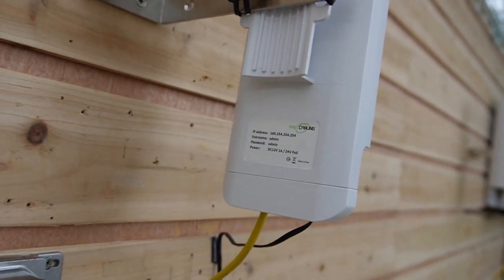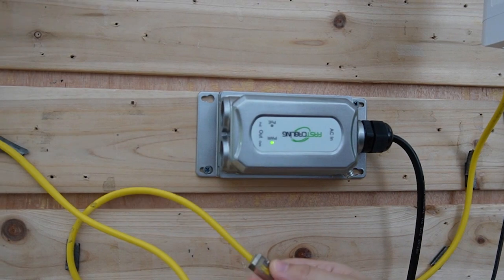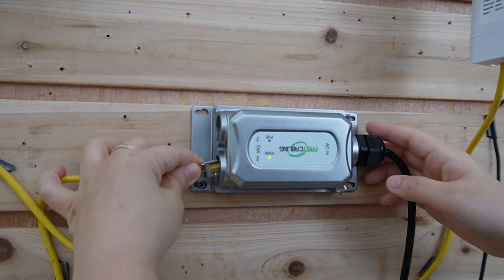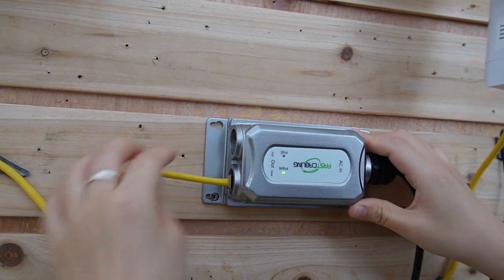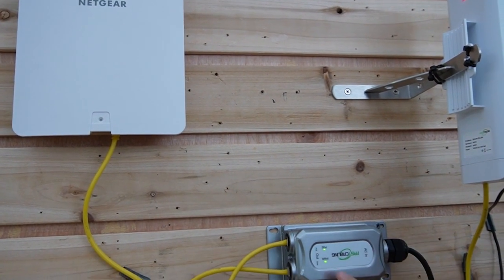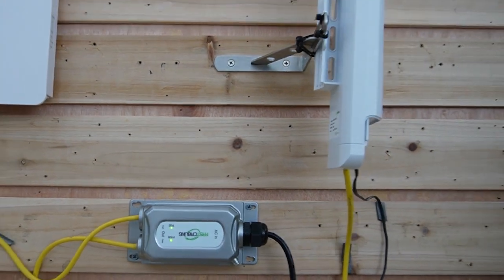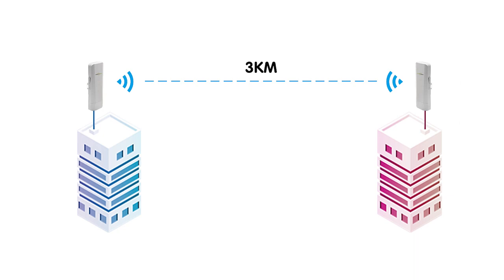This is the 60W PoE injector, already powered up. I'm going to connect it with our wireless bridge — this is the data port, let's plug it in. This is the PoE port — let's connect it with our wireless access point. The indicator light turns on instantly, so it's receiving power and data at the same time. Our whole setup is now done. Using the wireless network bridge, you can set up a wireless connection at a maximum of 900 Mbps within a 3 km transmission range with no obstacles in between.